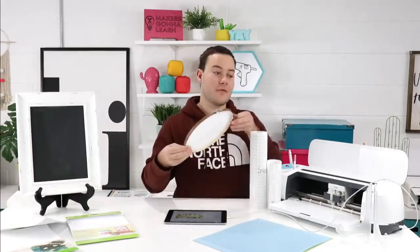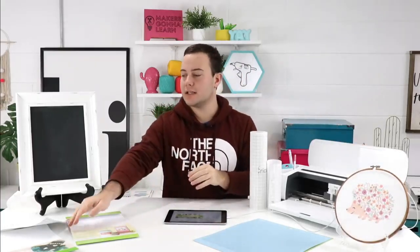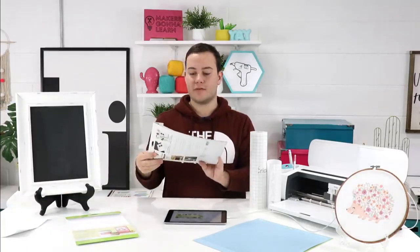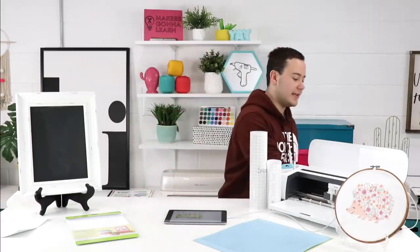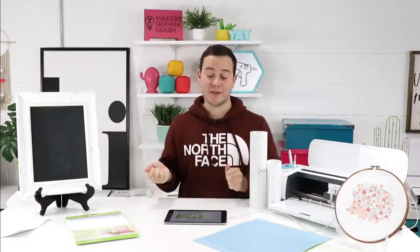Cricut no longer sells this printable iron-on, and of course Cricut always likes to give us the best products, so we totally understand. Hopefully they'll give us a revamped version later on, but for right now sadly we are having to do without the Cricut brand. They don't even sell it on the website anymore, so we're not really able to showcase that.